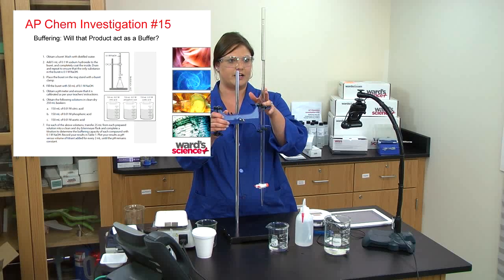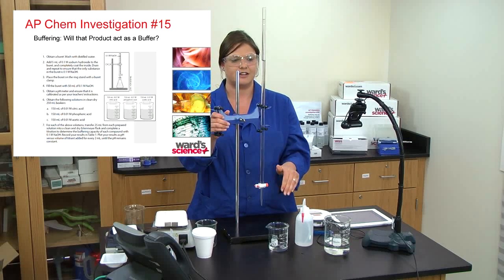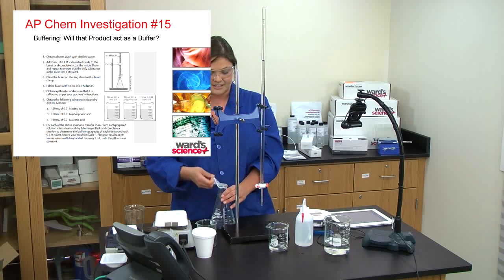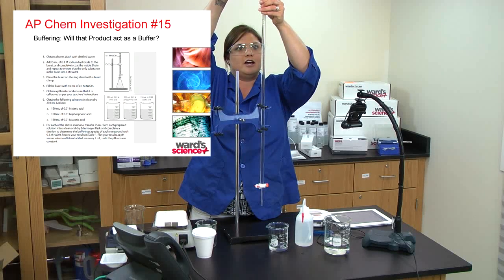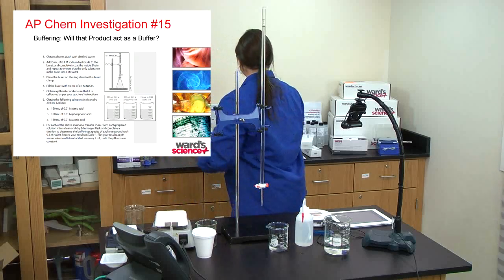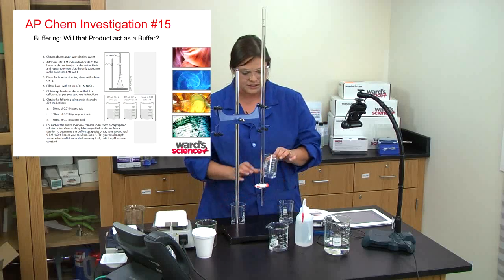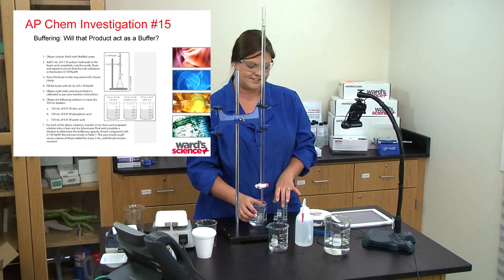My burette has 0.1 M NaOH — the students would have calculated the concentration from the endpoint or midpoint of the titration curve. I'm going to add a little more 0.1 M NaOH to get it back to zero for the next experiment. Always great to use a funnel when pouring above your head so you stay safe.